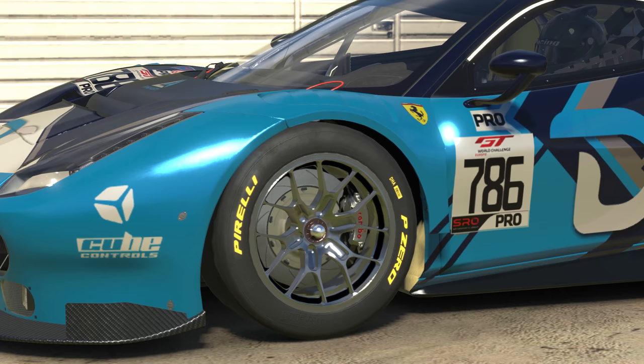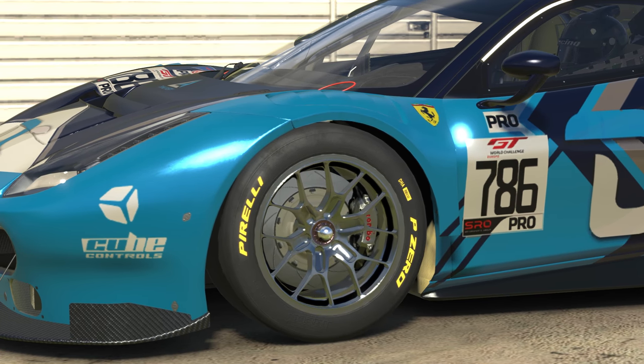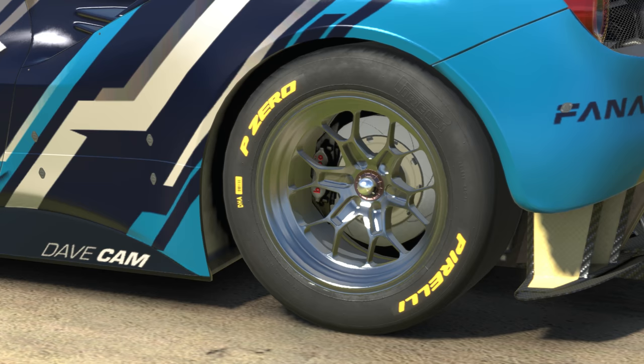Some people set and forget the brake bias, some people don't touch it at all. But by not adjusting the brake bias, you might not be using the braking system as effectively as you could be. Brake bias is a percentage number which tells you how the braking is distributed between the front and rear wheels. A 50% brake bias means equal braking forces at the front and rear. Any number above 50% means the front wheels are doing more braking, and below 50% means there's more braking done at the rear.